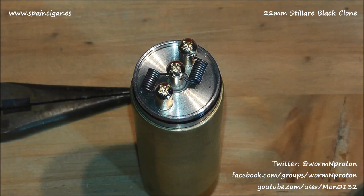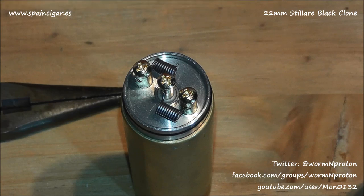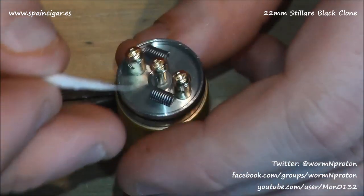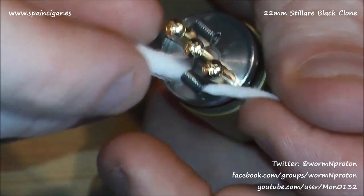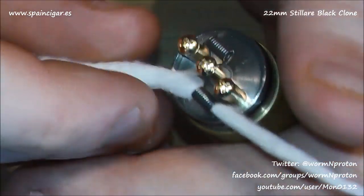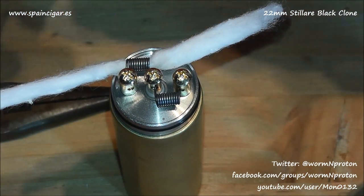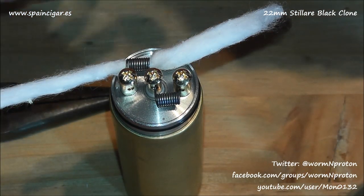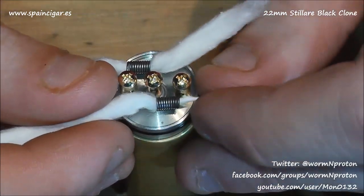I'm going to wait a second to let them cool down, then stick the wicks in. Give it a little blow because you don't want to be burning your cotton. Silica doesn't really burn, so that's less of a concern with silica. Then grab the cotton — give it a little twist as you pull it through and find it at about the right length. It's about perfect, and it's the same on this side.